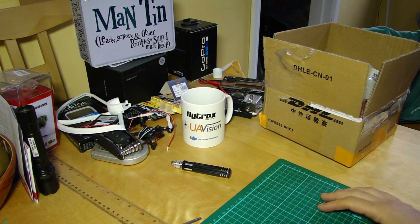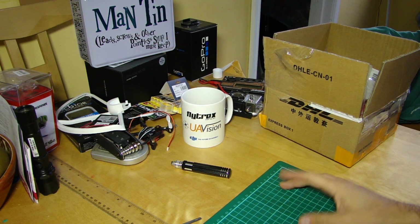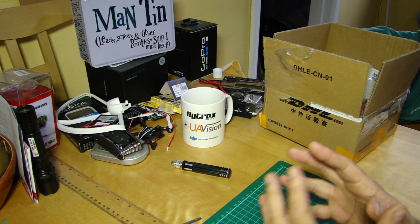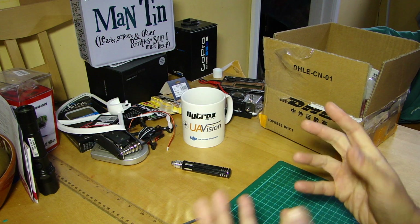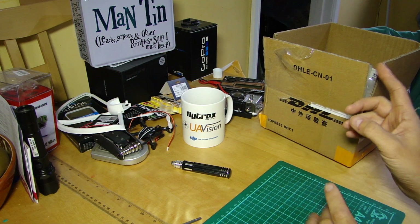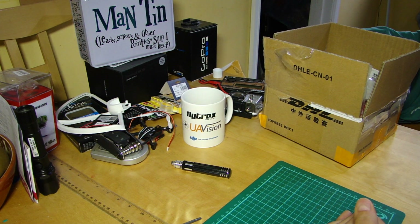I was lying in bed feeling sorry for myself when the doorbell rang and I'm glad I got up to answer because it was this package from China. Basically, DJI have very kindly sent me the upgraded powertrain parts for the P2 and the Vision Plus.